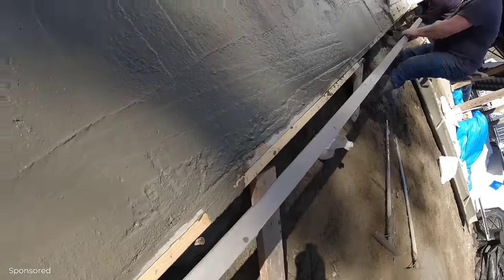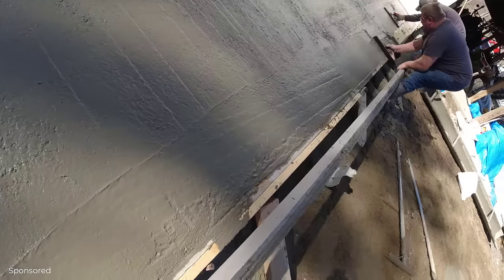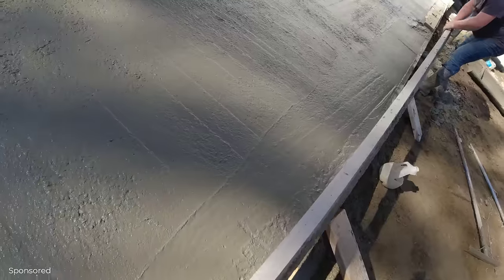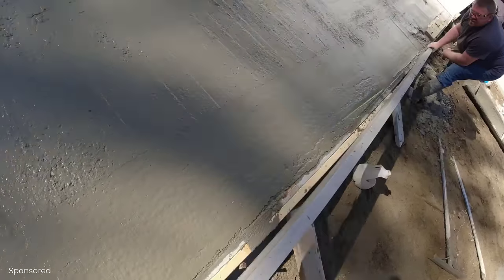Just in case the form is not perfectly level, we like to strike it with a straight edge just off the garage door. Make sure there's no hump or dip in the middle of the door. See how that looks? Looks pretty good — see how it's all touching? Nice.